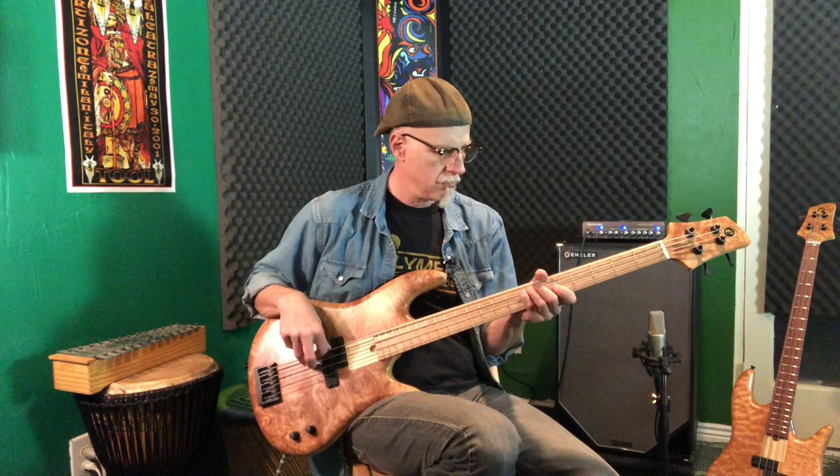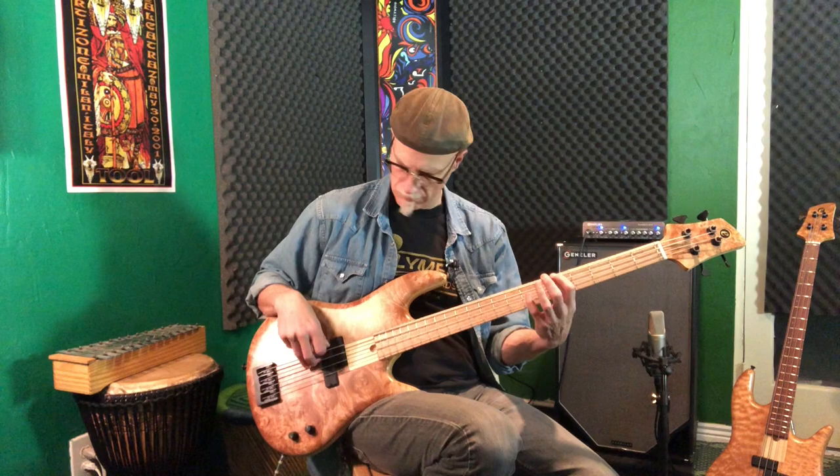Finger style. I'm going to darken it up a little bit. Turn the tone all the way off. All right, let's hear some pick style.